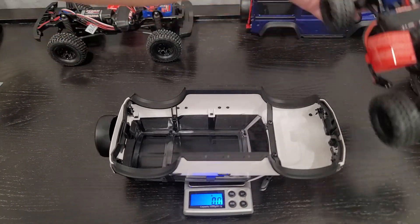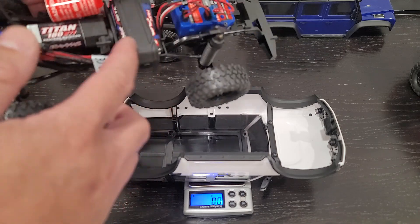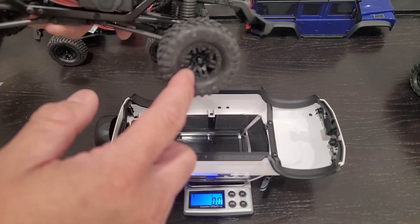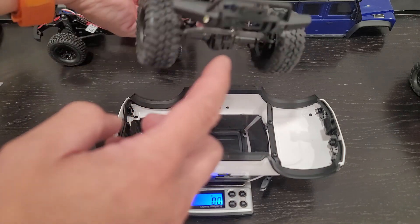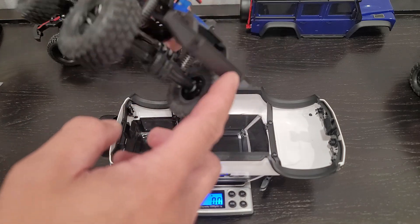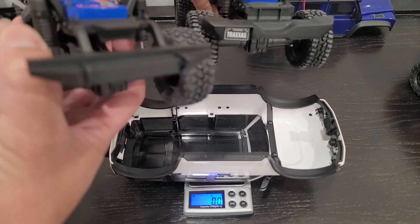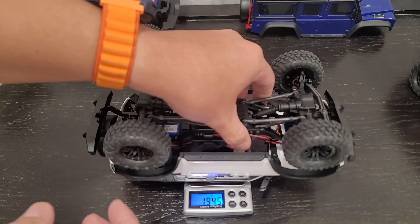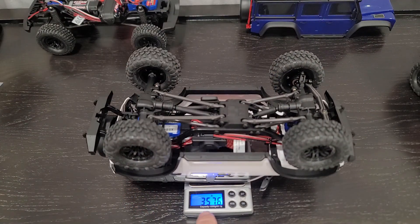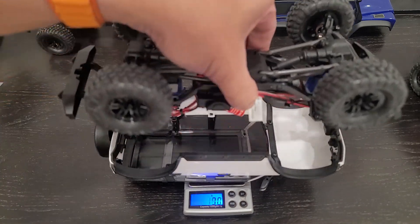Now we're going to take this one, which is the Defender. The Defender is the same chassis, same motor, same electronics, same battery. However, it's got different rims and different tires — these are the Traxxas Canyon tires. And also the bumper is a little bit different, not as meaty as the Bronco. You can see the Bronco has a slightly more meaty rear bumper. The Defender comes out to 357 grams.